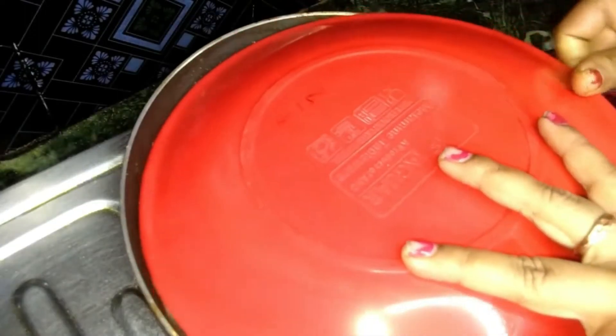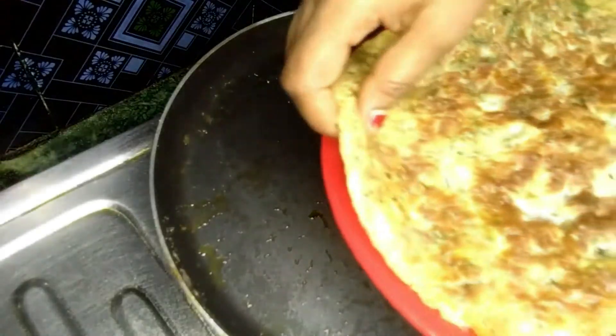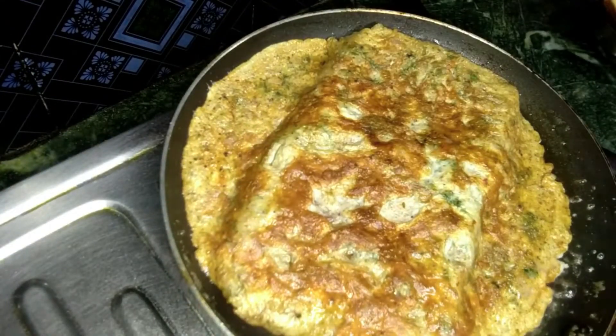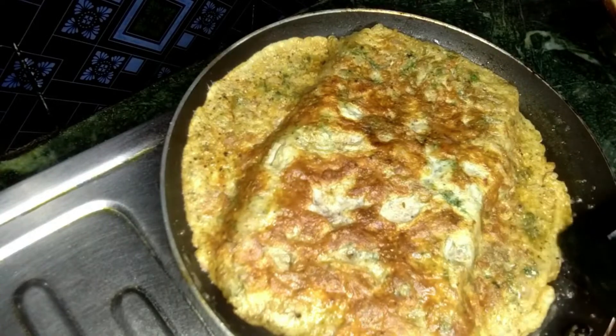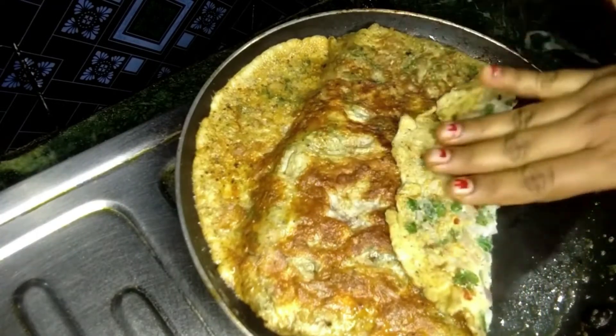We will cut and put it in a bowl. We will put it in a bowl and add vegetables — a whole amount of vegetables.